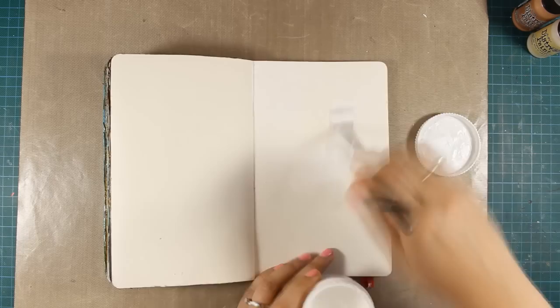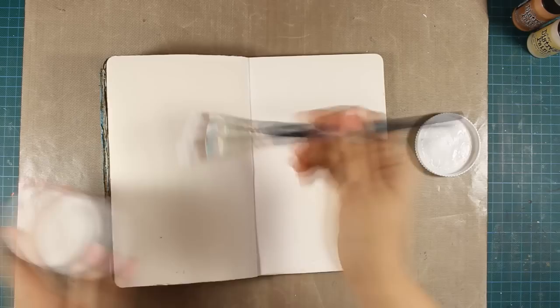Hi everyone, it's Vicky here and today I'm happy to guest design for Simon Says Stamp. I am making an art journal layout today and first of all I am preparing both my pages by applying gesso with my brush.